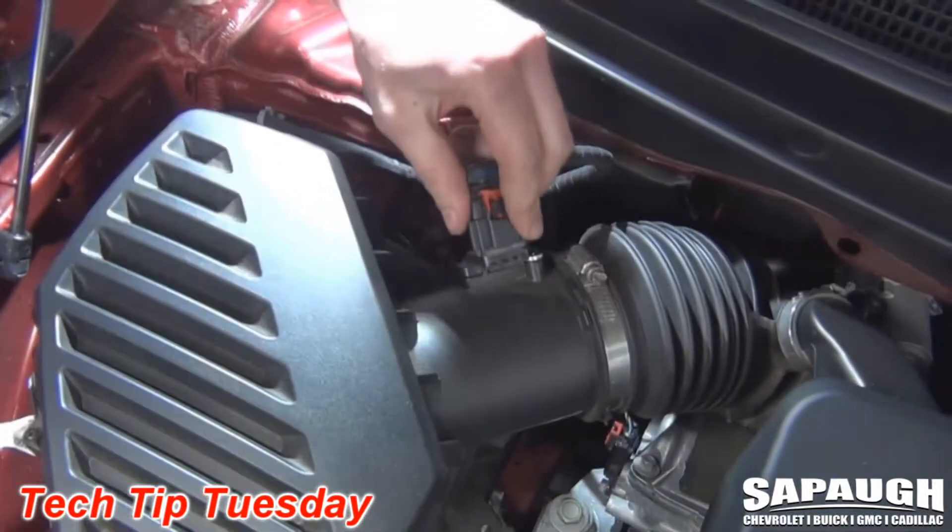We'll plug the mass airflow sensor back into place, and at that point you have successfully changed the air filter on a 2018 Buick Enclave.